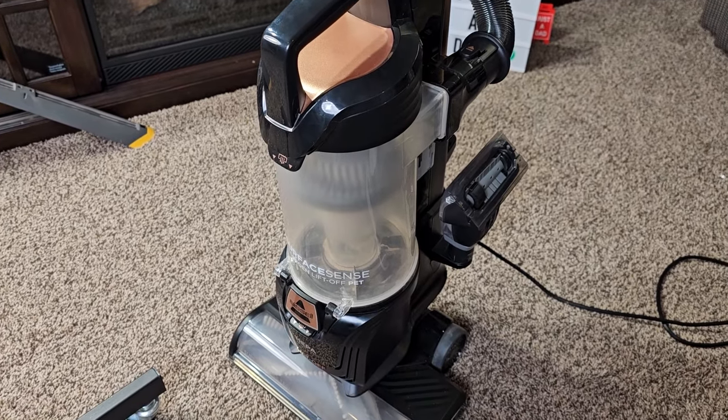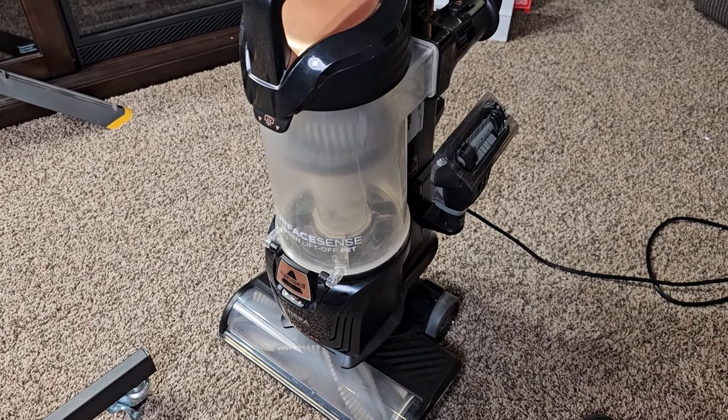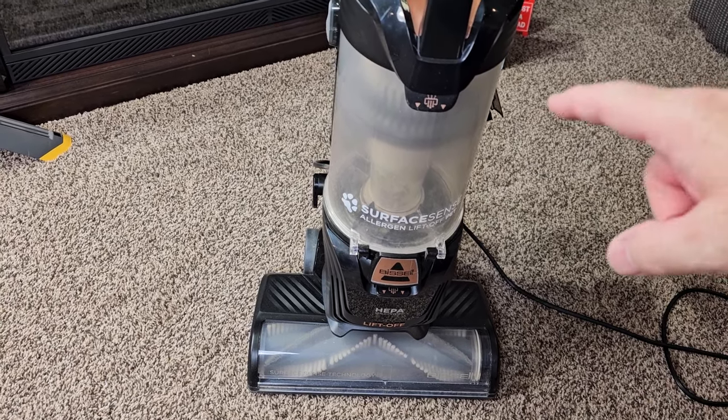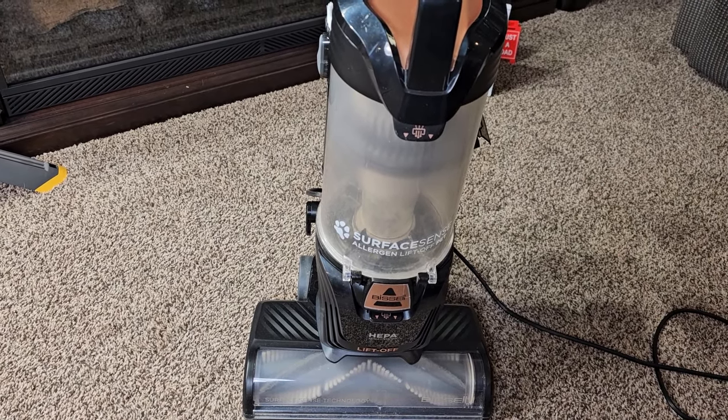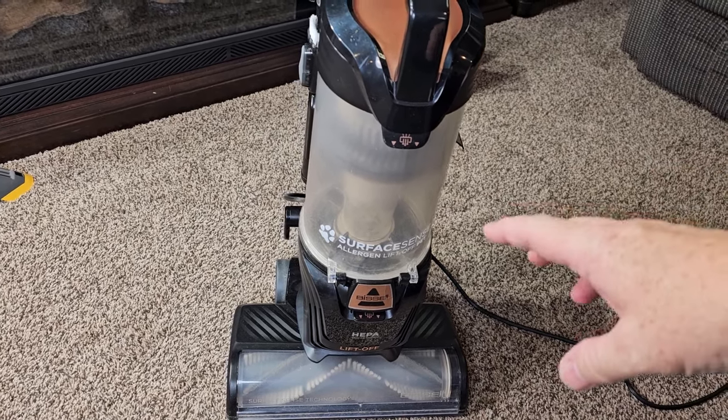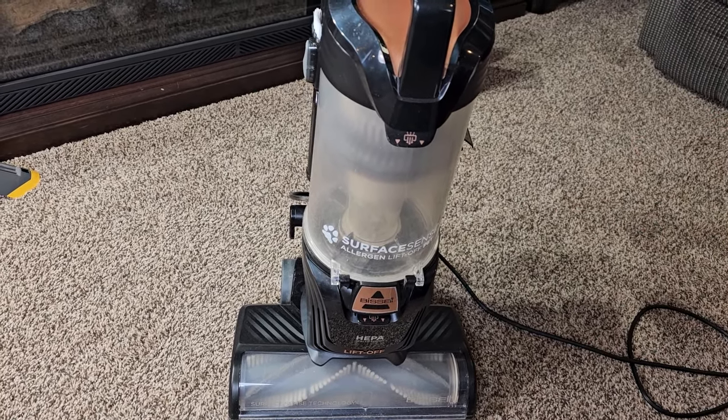This does retail for about $300. It is on sale now for $220. I thought the vacuum cleaner did a really good job. Shark has a lot of lift-aways that I'm going to be comparing this to — this one seems a little bit easier.